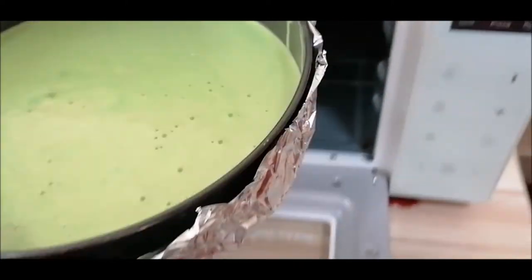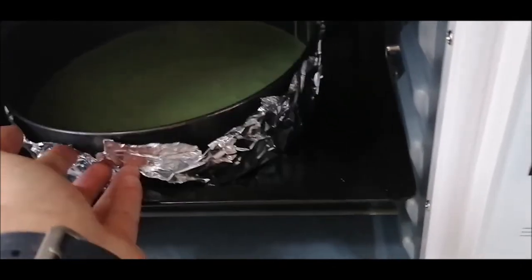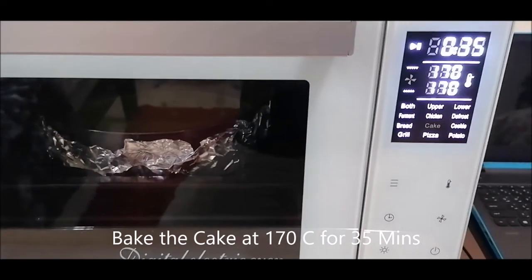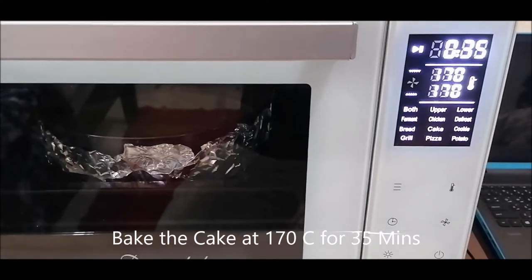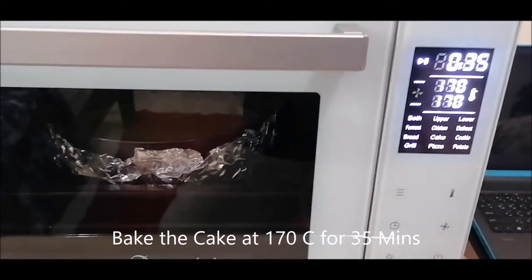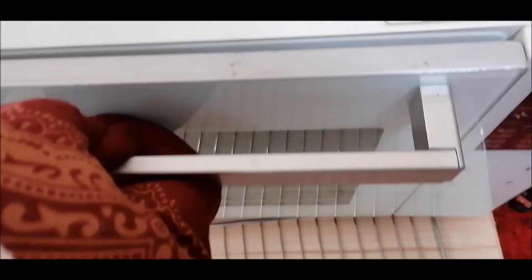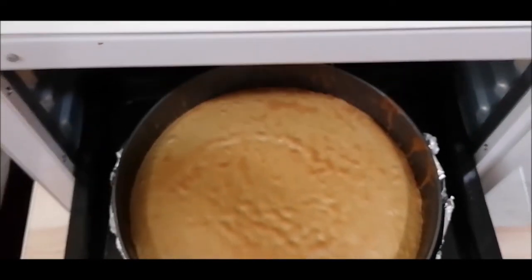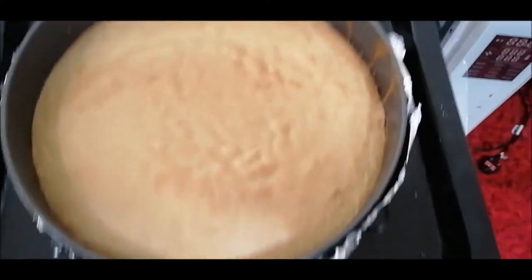I'll put the cake mixture in the oven. I selected the automatic cake setting — 170 degrees centigrade for about 35 minutes. The 35 minutes are done — it looks yummy!